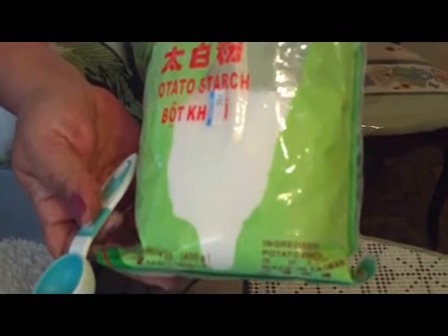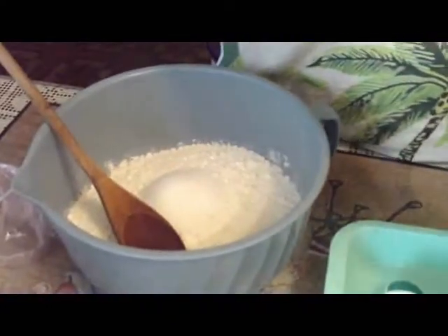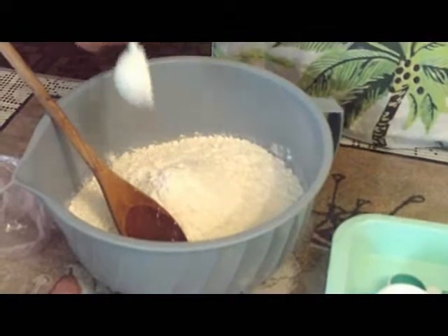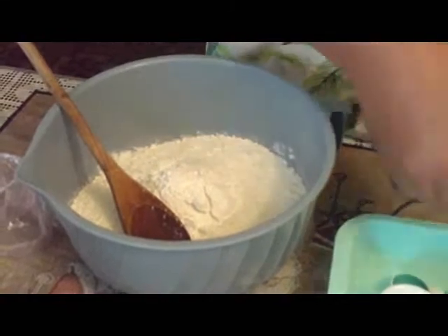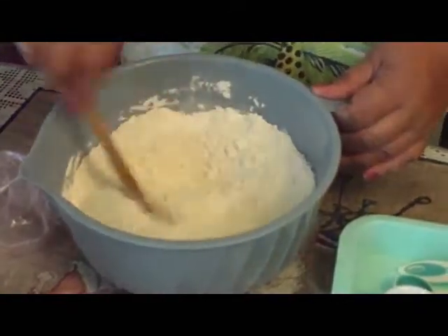If you can't find potato starch, I've heard you can use potato water — just boil mashed potatoes and keep that water on reserve. So we're putting two tablespoons of this in. It looks like cornstarch but it's potato starch. Always mix your dry ingredients so they get incorporated.